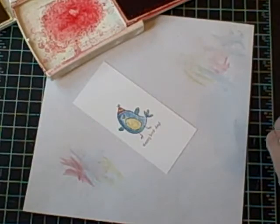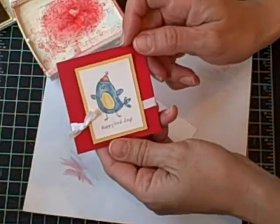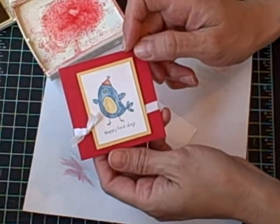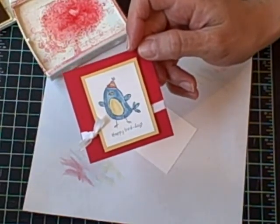So that's my little bird. And this is a super simple little 3x3 note card for you as a finished project. I hope you enjoyed watercoloring with aqua painters.